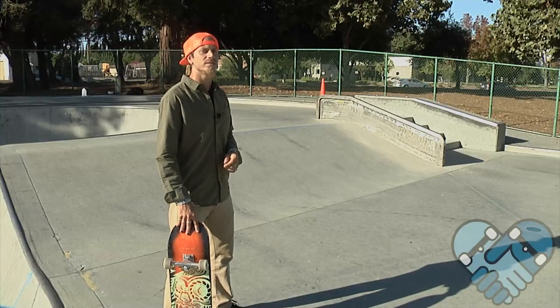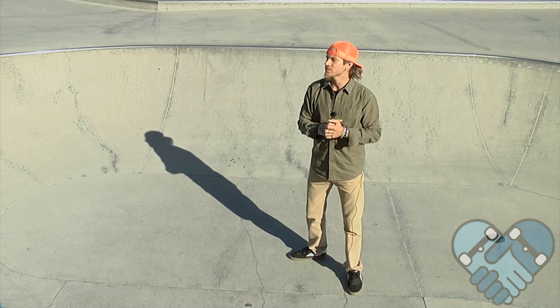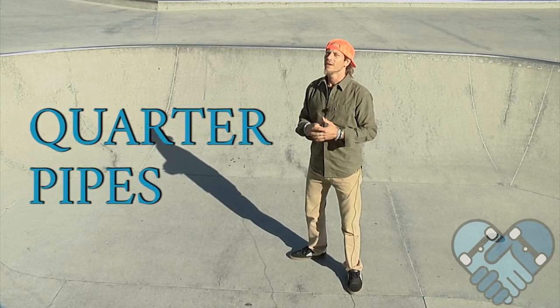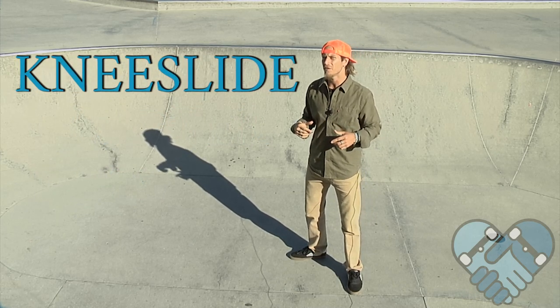Once you get comfortable and confident with your 50-50s on bank ramps, next we're going to do them on quarter pipes. First we're going to build that confidence by learning how to knee slide in from a 50-50.